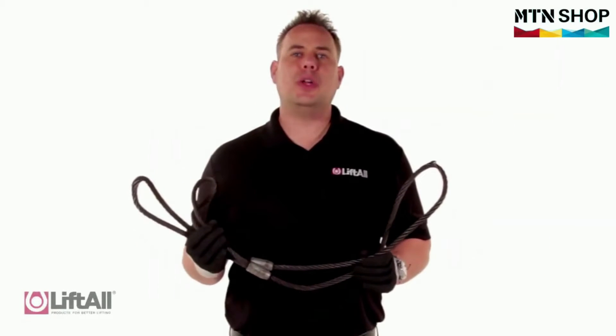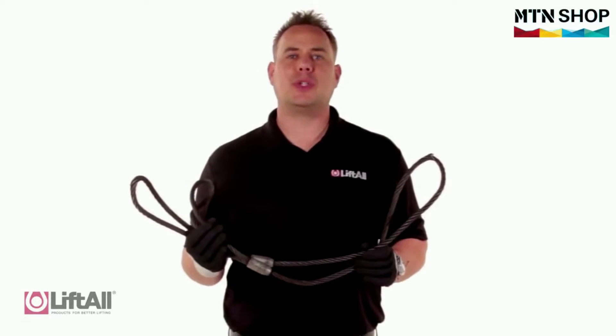I'm Jim with Liftall, and in this video we're going to explain how to properly inspect your wire rope slings.